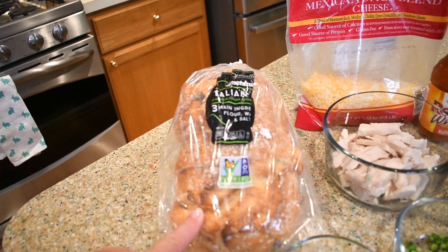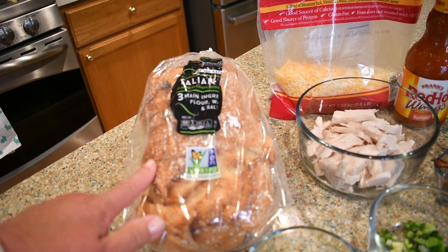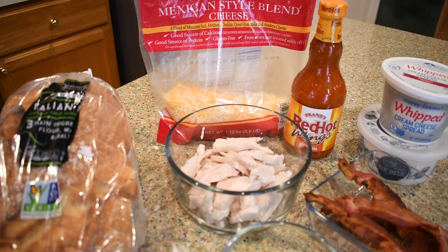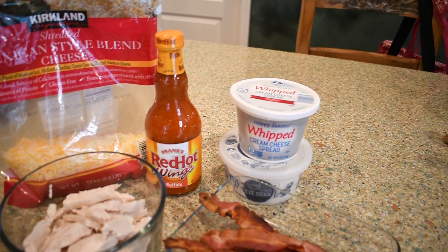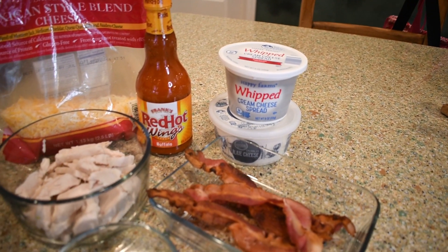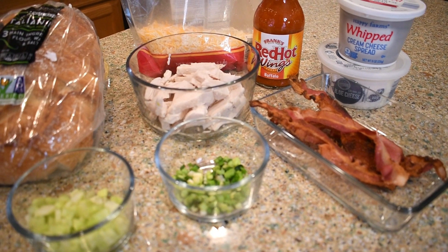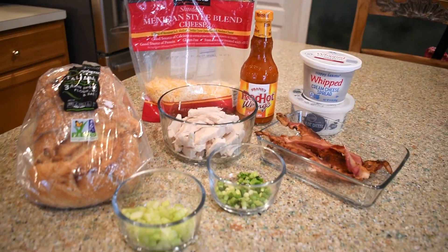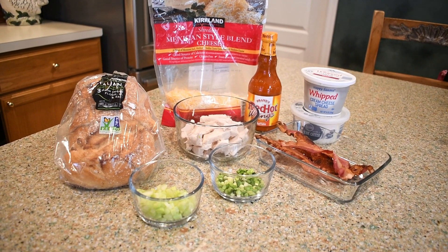Let me stop talking, we'll go over all the ingredients real quick and then we'll get started. I have Italian bread — this came pre-sliced and I would slice it a little bit thicker, but you can use any kind you want. Back there I have some Mexican cheese, about seven and a half ounces of chicken for two sandwiches, Frank's Red Hot wing sauce, whipped cream cheese, blue cheese, four slices of bacon, chopped scallions — I used about six small ones, or two nice-size ones — and a very finely chopped stalk of celery. And of course, butter to butter the bread.